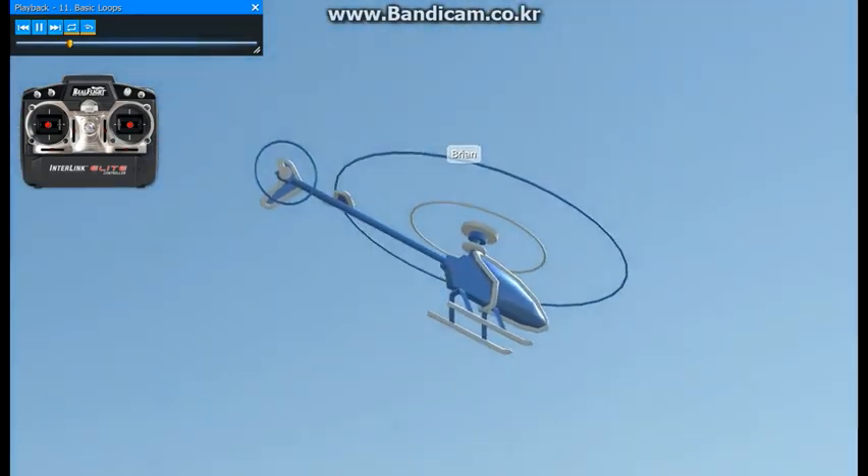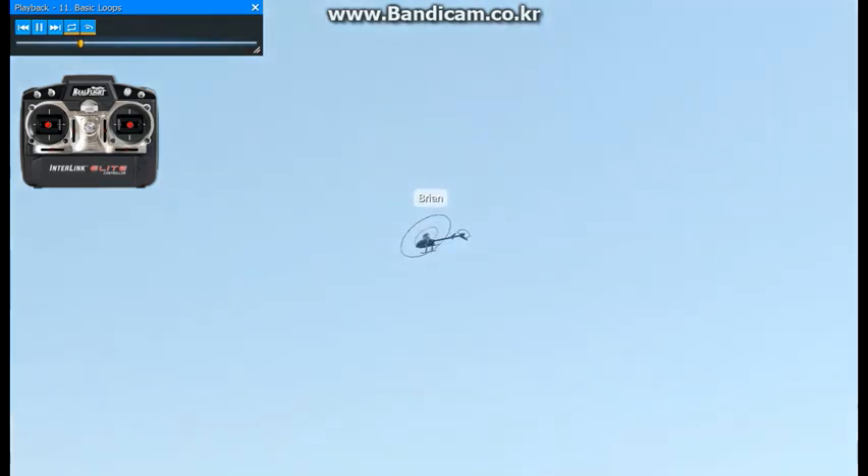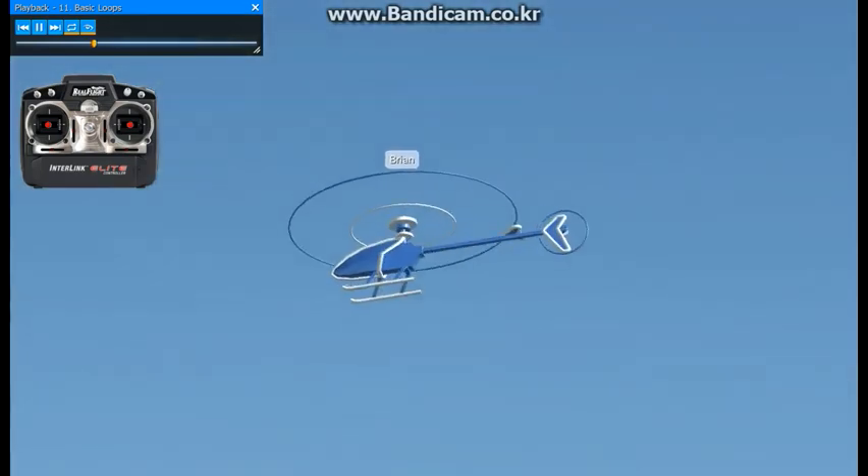Go ahead and work your way into the forward flight and get comfortable. The idea here is to carry a lot of speed into the maneuver, which will take a little bit of practice.